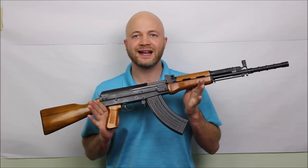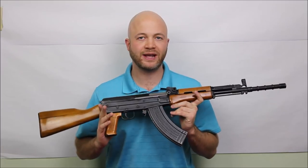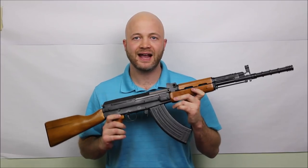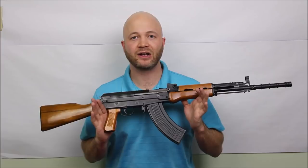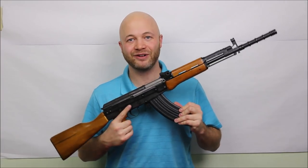Howdy folks, it's Adriel the hunting gear guy and this is the Type 81. It's a Chinese firearm similar to an AK-47 but not the same. This particular model is imported by Tactical Imports into Canada and the model number is the T-81 SA, so it's semi-automatic only. Even though it's got this big magazine, here in Canada this is a five-rounder.